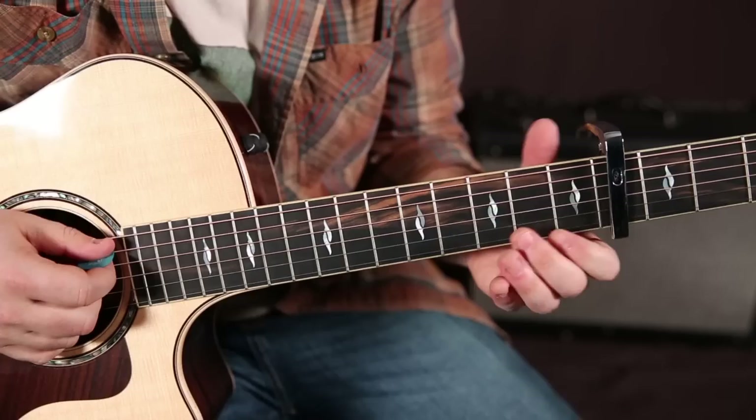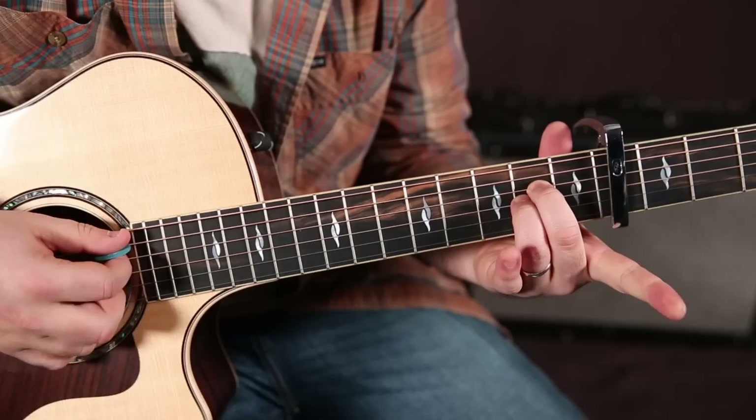Capo on the fourth fret, and it's in the key of A minor. So if we started with this A minor chord but we took our index finger off, we have this Tenacious D kind of chord.